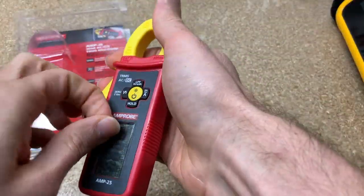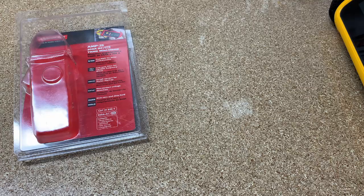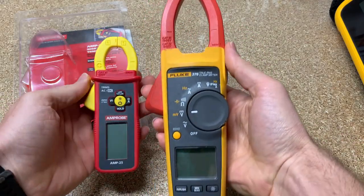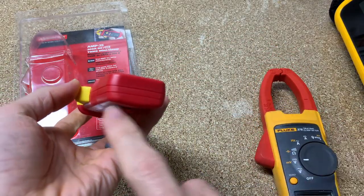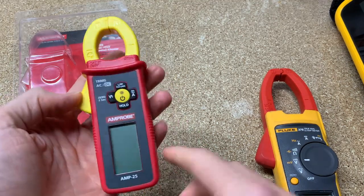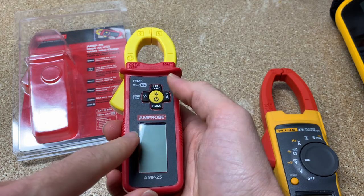You can see this is a teeny tiny little clamp meter. Here's an older clamp meter from Fluke, a 376 — a full-size clamp meter next to the little bitty guy. You can see the full-size one has voltage leads and such, but with this one you don't even have the capability to put in voltage leads. That's part of the reason Ampro can make this so small and still keep it safe — because you don't have the ability to measure voltage with test leads.